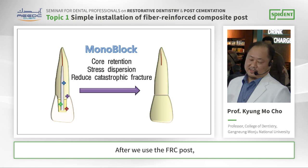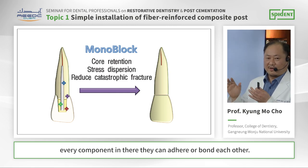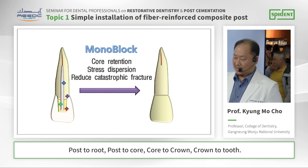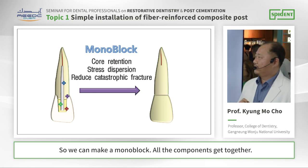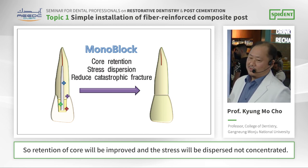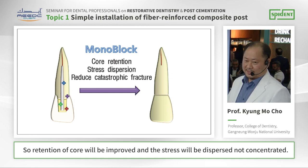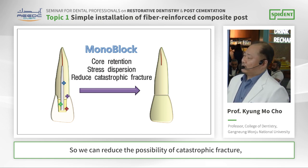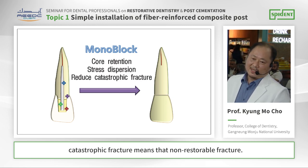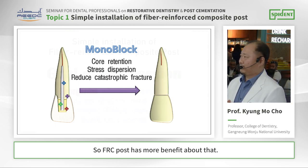If we use the FH post, every component can adhere or bond to each other: post to root, post to core, core to crown, crown to tooth. So we can make a monoblock — all the components get together. The retention of the core will be improved, and stress will be dispersed, not concentrated. So we can reduce the possibility of a catastrophic fracture. Catastrophic fracture means a non-restorable fracture. FH post has more benefit in that regard.